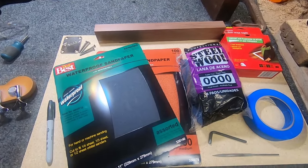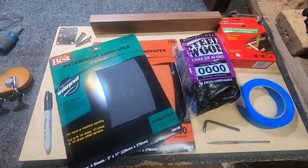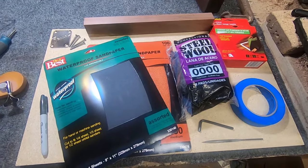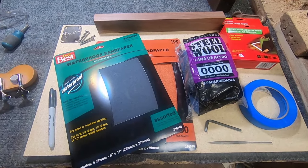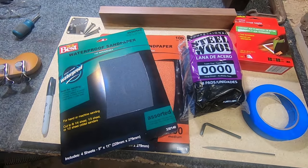Bear in mind that if you're not already set up with a shop and some fairly basic supplies, this is still going to cost you anywhere from 50 to 100 bucks in supplies. So keep that in mind while deciding whether or not you want to take it to a professional.